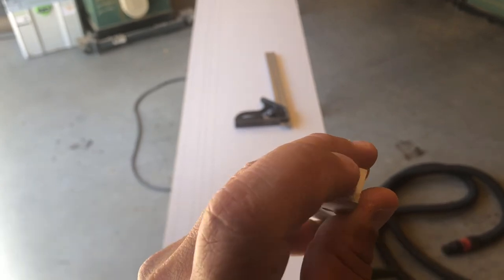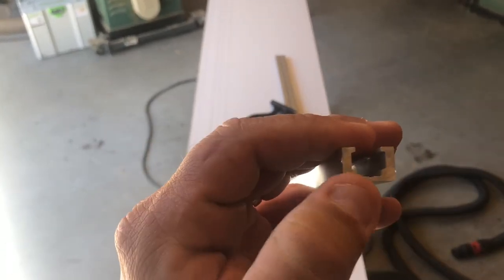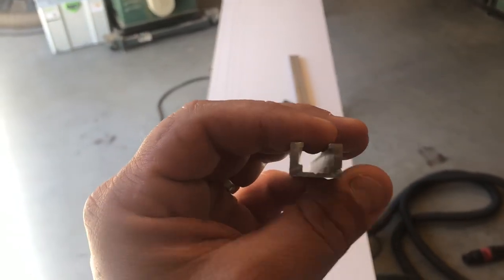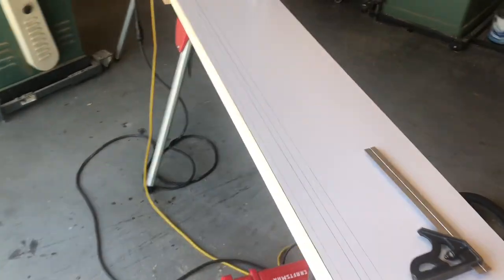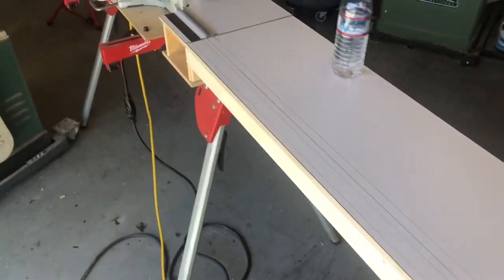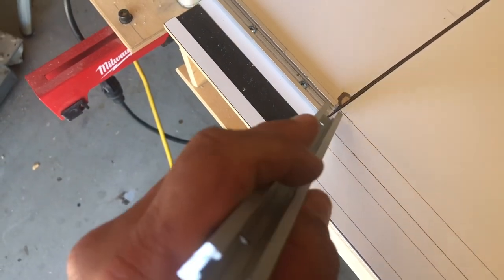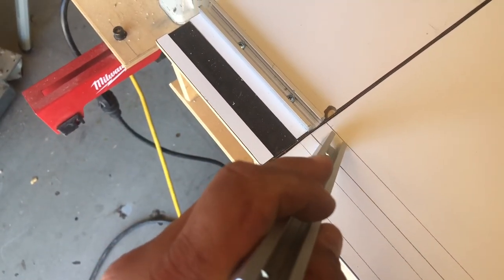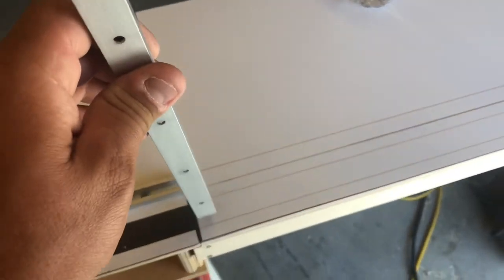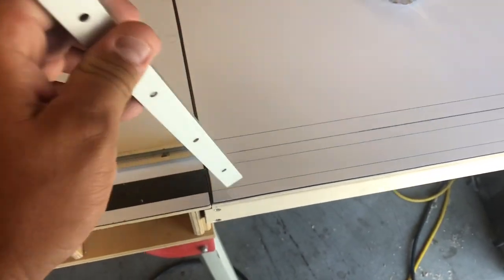The inside diameter here has to be a certain size. If you go to orangealuminum.com and look at their T-track, they give you those measurements, so if you can't get it where you're at, at least you know what measurements you need. I have traced this out — that's where the magnetic tape goes, that's where the track goes, and I gotta recess this in with the router bit. I was very careful when I built this that I did not put any fasteners in these areas all the way down, so when I route it out, I don't have to worry about hitting anything.